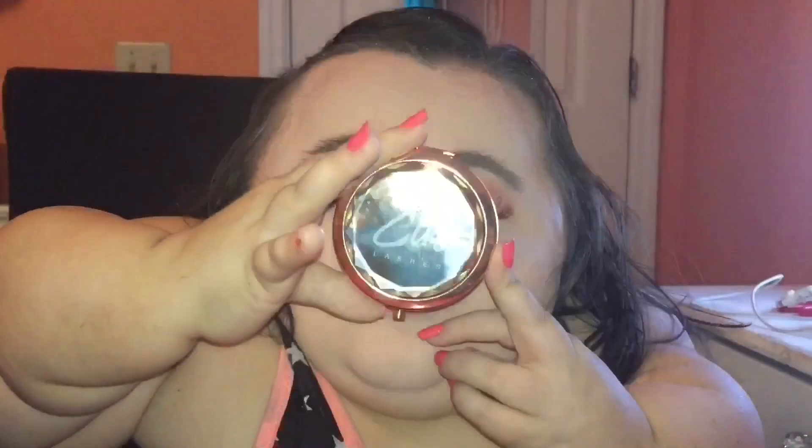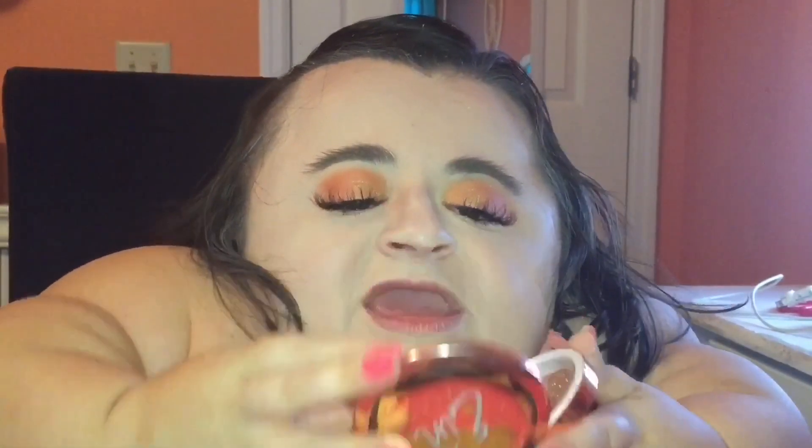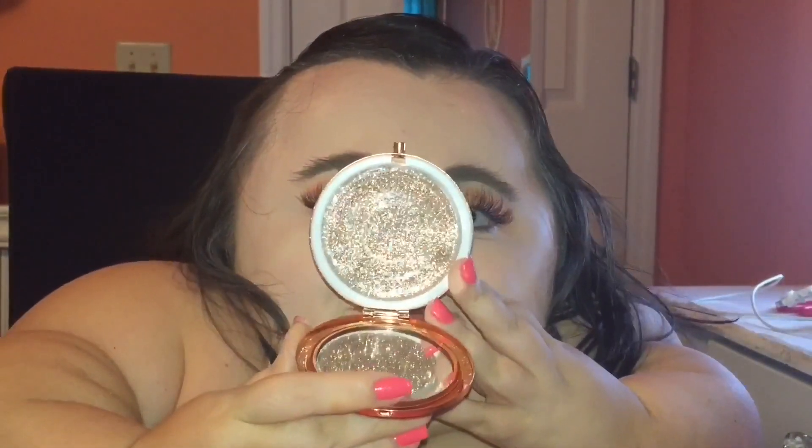Before I finish the rest of my makeup, I really quickly wanted to talk to y'all about Ian Lashes. They very kindly reached out to me via Instagram and wanted to know if I wanted to try a pair of their lashes — of course I said yes. They sent me the style Nalia. They come packaged very nicely in a rose gold metal compact, so you don't have to worry about plastic or cardboard packaging. They come packaged very luxuriously in this little compact so you don't have to worry about them getting squashed, and the compact actually has a little mirror on the inside.